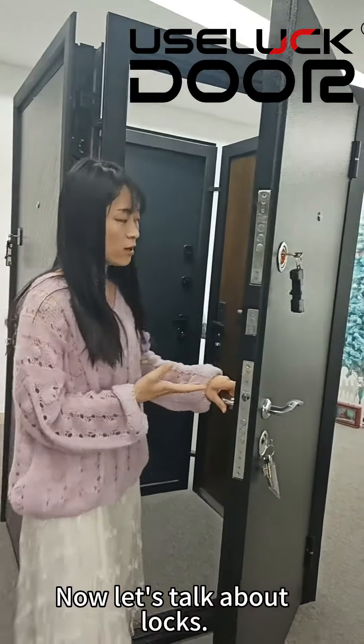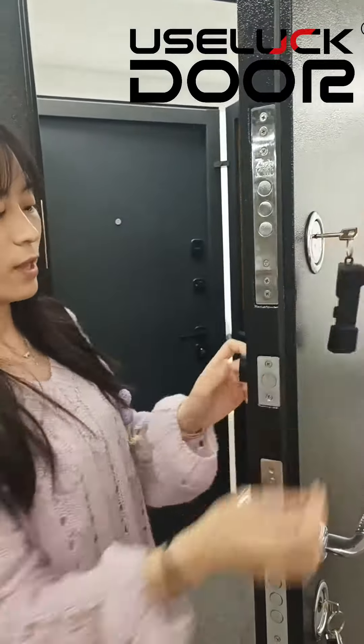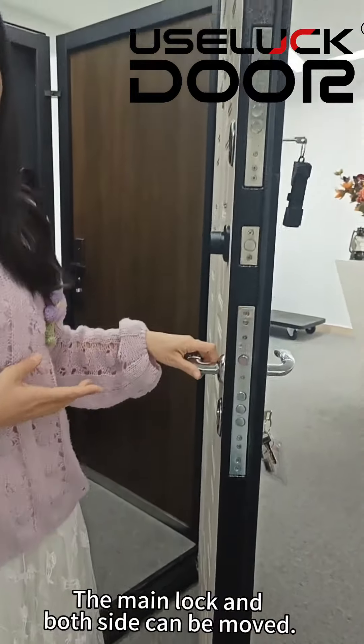Now let's talk about the locks. The side lock, the bolt, and the moon lock — both sides can be moved.